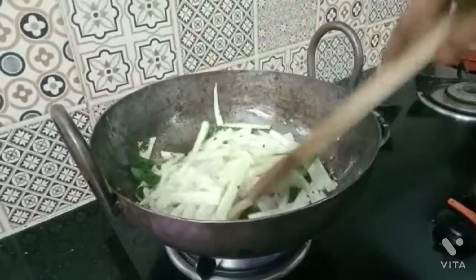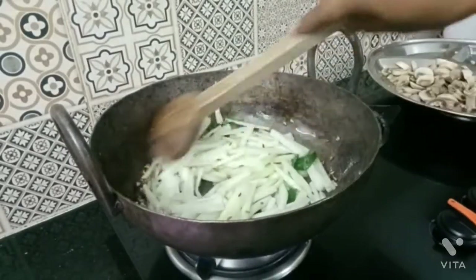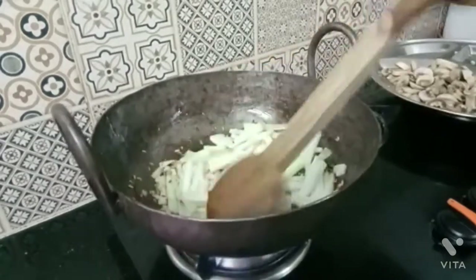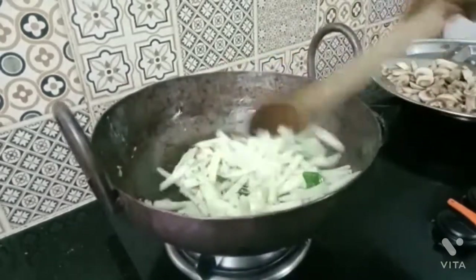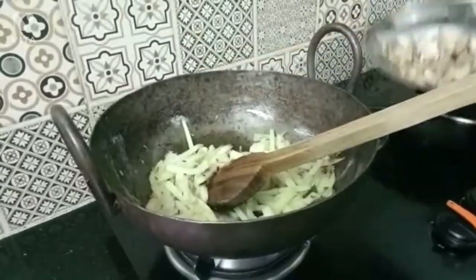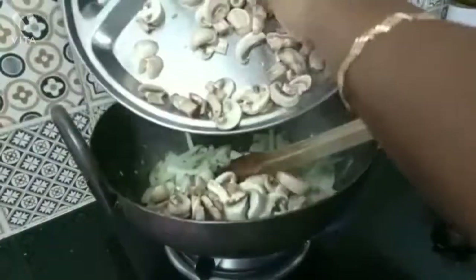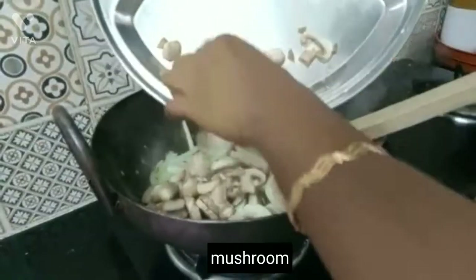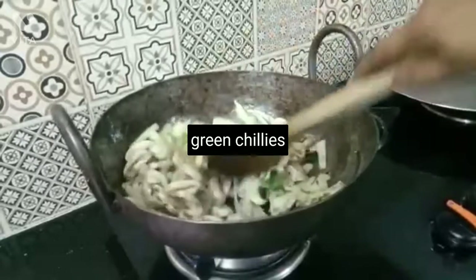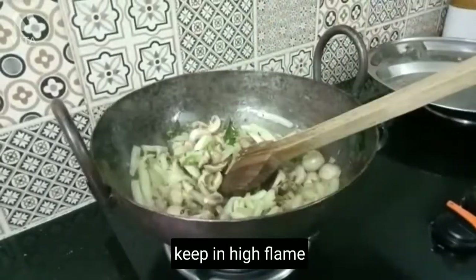Let's fry the mushroom in the pan. The mushroom is very good. We fry the mushroom in the pan. I am going to add mushroom to the pan. I will cook the mushroom with a little bit.